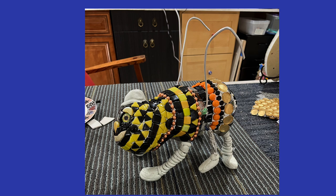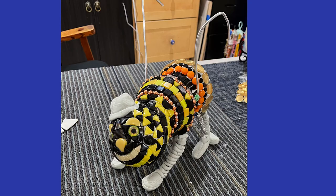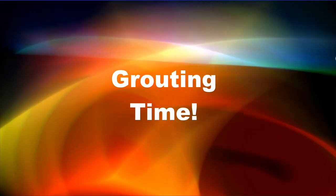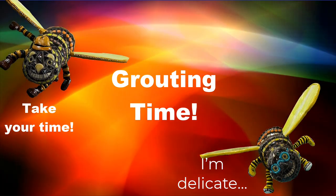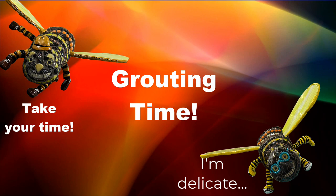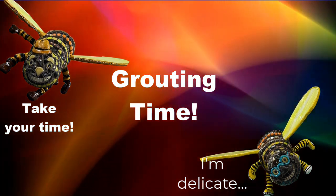Dapper Dan also got the mosaic treatment. And then, using epoxy sculpt, I added his wings to the armature wire. Grouting the two bees was all about putting the grout on the mosaic part only and wiping it off. You're not big, but you have to be careful.